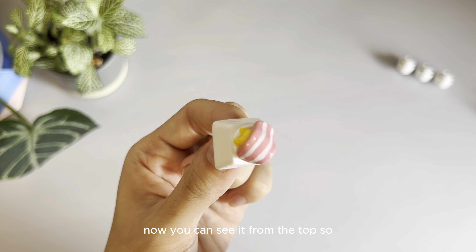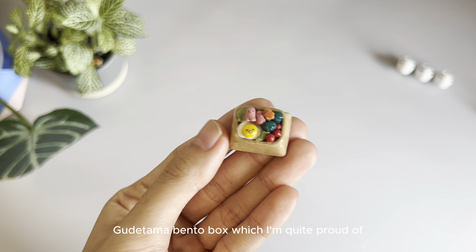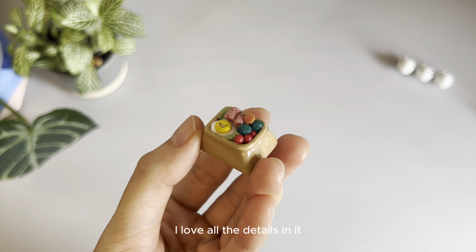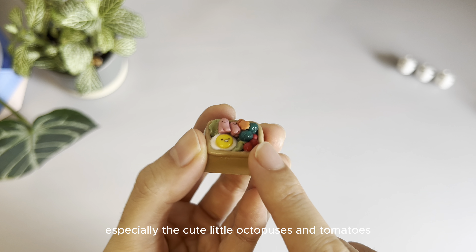And now you can see it from the top — a Gudetama bento box, which I'm quite proud of. I love all the details in it, especially the cute little octopuses and tomatoes.